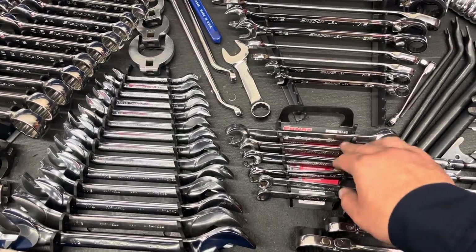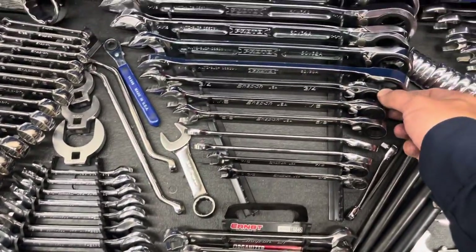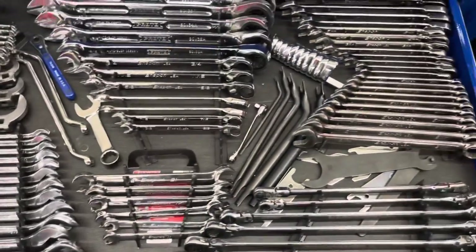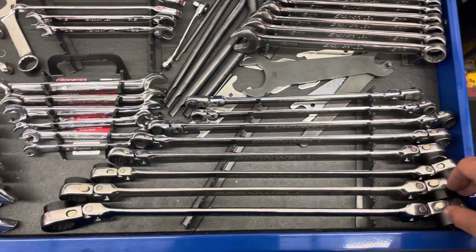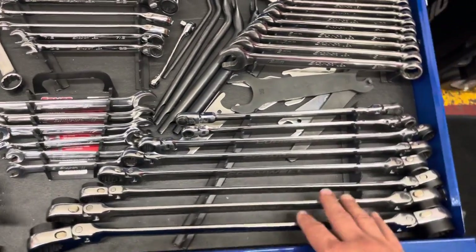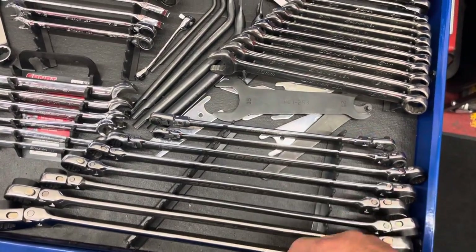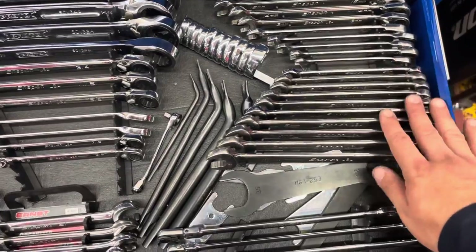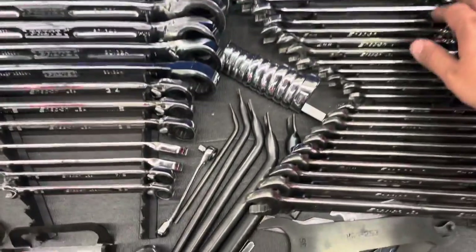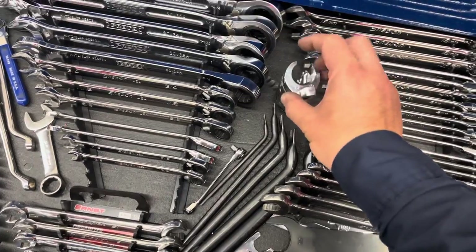My metric flare nuts are Snap-on. Then I've got all my SAE ratcheting wrenches — these go from three-eighths to three-quarter Snap-on, and then 15/16 to inch and a quarter is Proto. My Cornwell double box ratchet wrenches are the same as Matco, Icon, Platinum, Mountain — at the time I had a real good Cornwell dealer so I picked up those ones, but unfortunately I don't have a Cornwell dealer anymore. My metric combination wrenches — 10 to 19 and then 8 to 19 is my ratcheting combination wrenches, all Snap-on. Then my Cornwell flare nut wrenches.